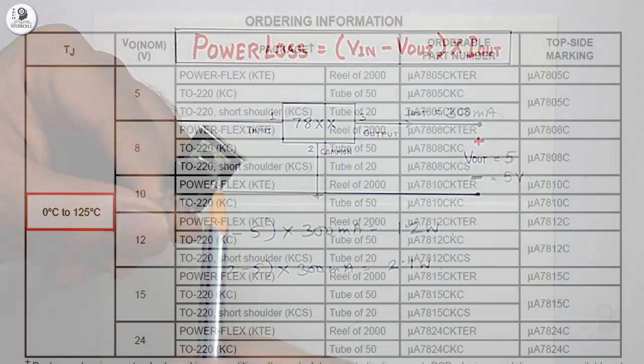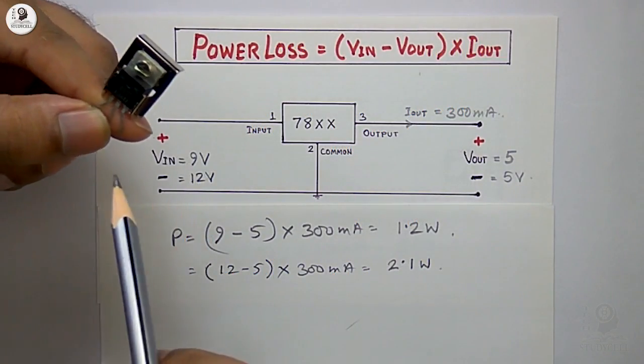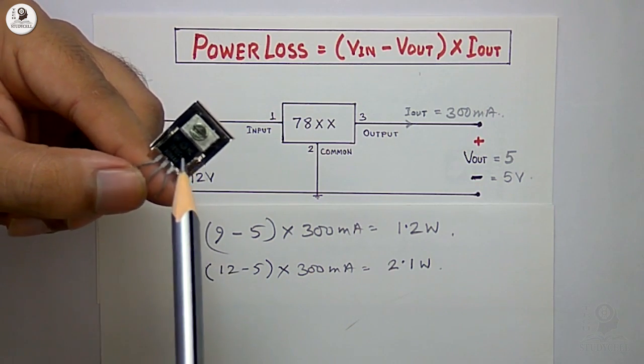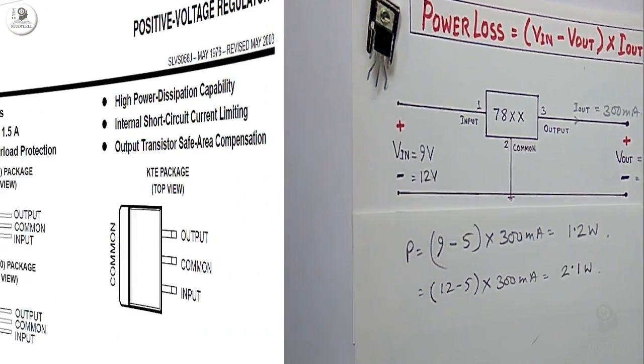From the datasheet you can see the normal operating temperature of this voltage regulator IC is 0 to 125 degrees Celsius. Above 125 degrees Celsius you have to connect a heat sink with it. Thus you can easily calculate the total power dissipation in this voltage regulator IC.